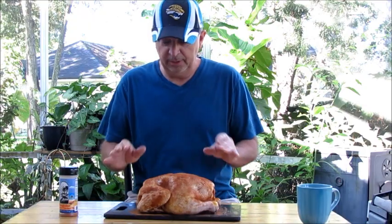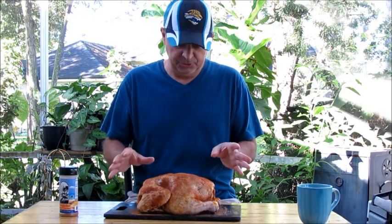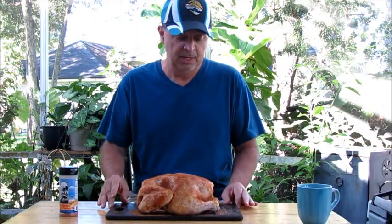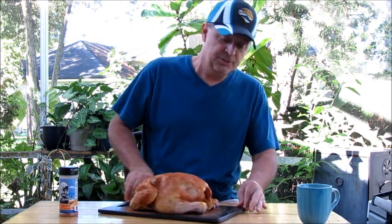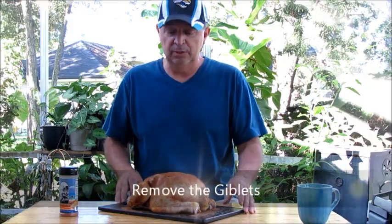So you can see I've got the bird here. I've already seasoned it — I'll come back to that in just a second. This is about a seven pound bird. A couple things I've already done that you'll want to do always, or most always, is remove a little bag of giblets.